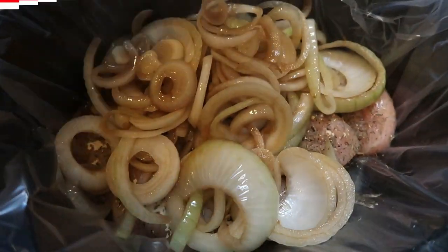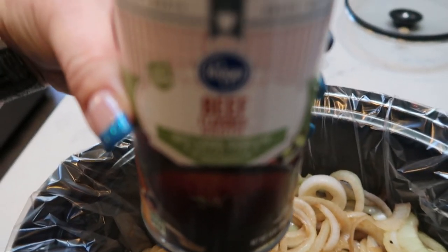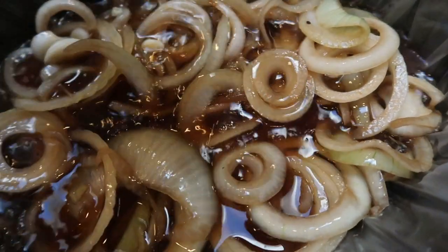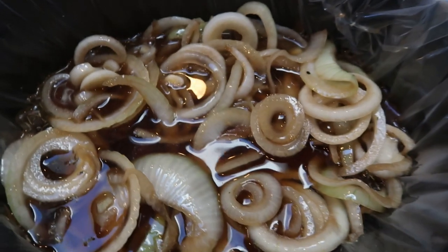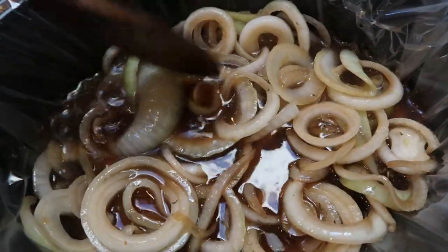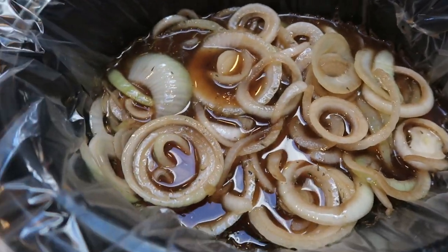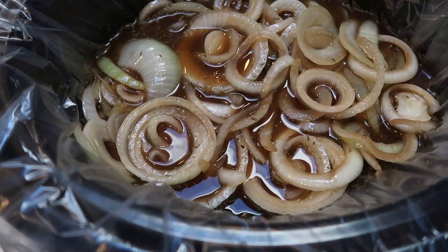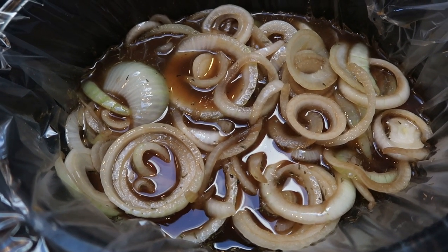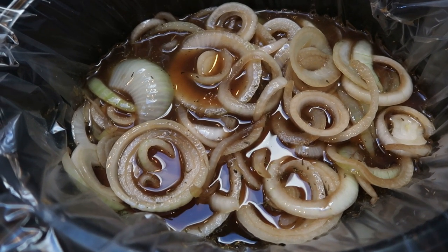Then we'll be adding in our beef broth. I have my onions with the balsamic mixture over my chicken, and now I'm going to add the entire can of beef broth and give it a quick stir to make sure those onions get nice and coated. Then we are ready to put the crock pot on low for five to six hours.